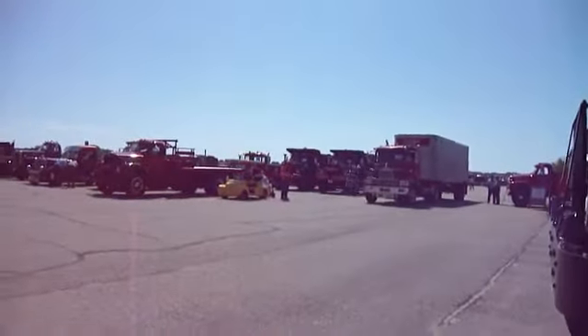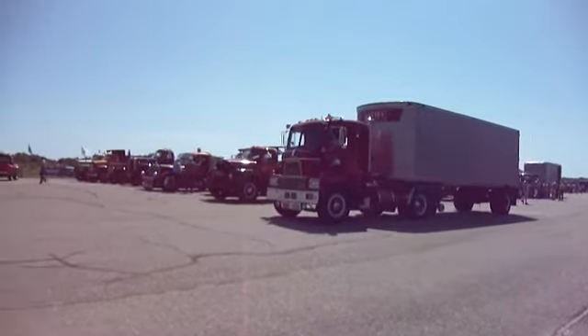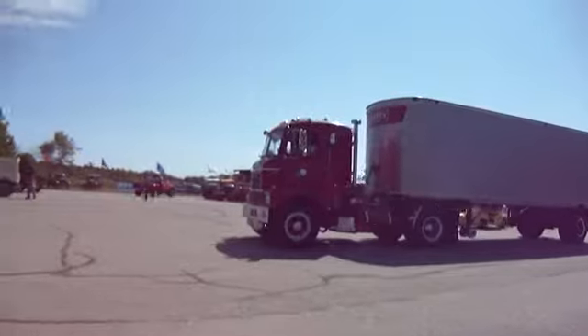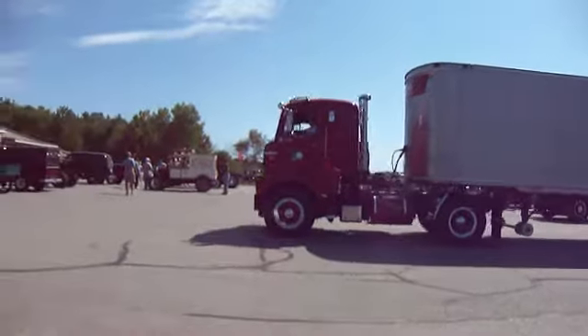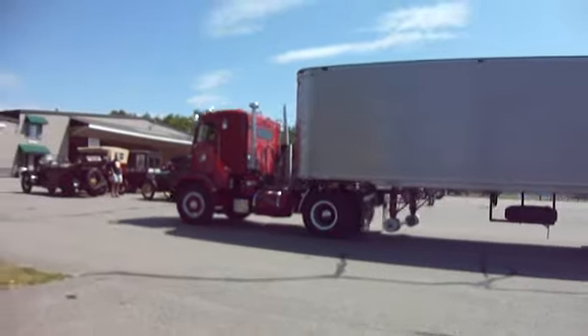An old truck coming through here. All done with his display. Not for hire, it says.